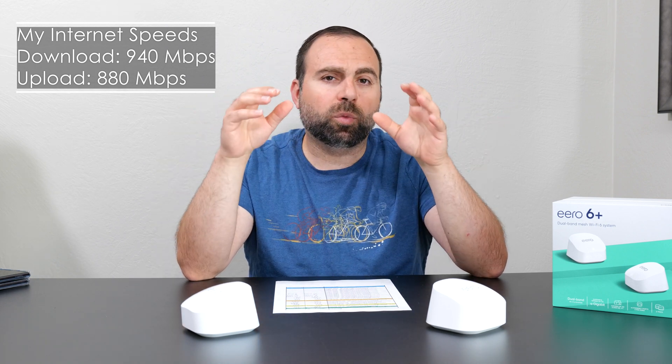Starting with the internet speed test — when you get a router, no matter how fast it is, you're limited by your internet speed from your ISP. This router is fast enough to handle my speeds, which are 940 megabits per second download and 880 megabits per second upload. All numbers I give will be in megabits per second, not megabytes — one byte equals 8 bits, so there's a huge difference between the two.